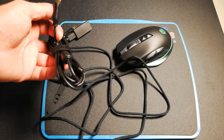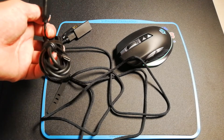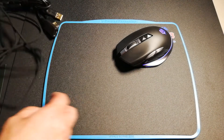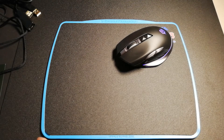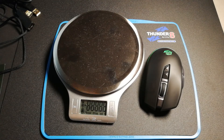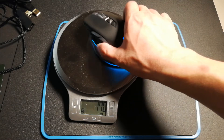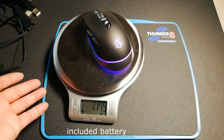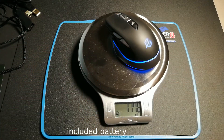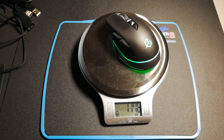This is a shield for USB 2.0 and 3.0. Now let's get the weight of the mouse — it is 117.8 grams.